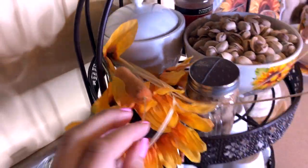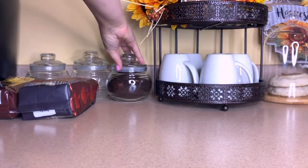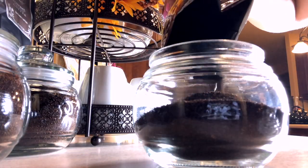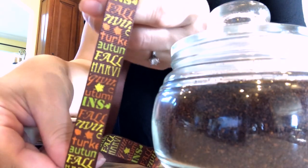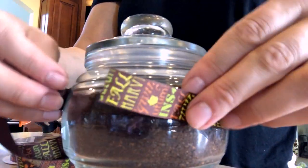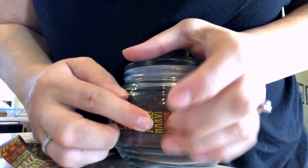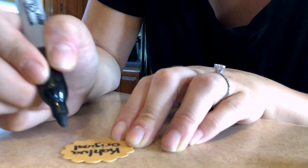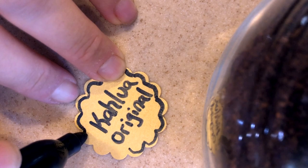The last thing to bring it all together was adding labels to the coffee jars, since they're in plain jars and you won't be able to tell which coffee is which. Dollar Tree has some fall ribbon that I wrapped around each jar and wrote the name of the coffee on it, just so I know which one is which when I go to make my coffee in the morning.